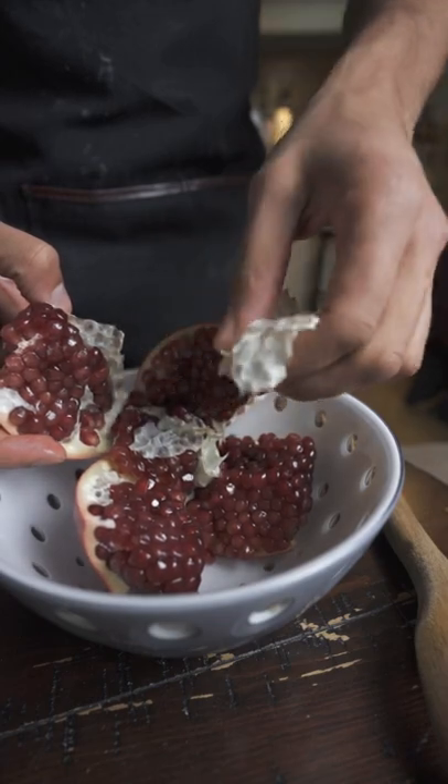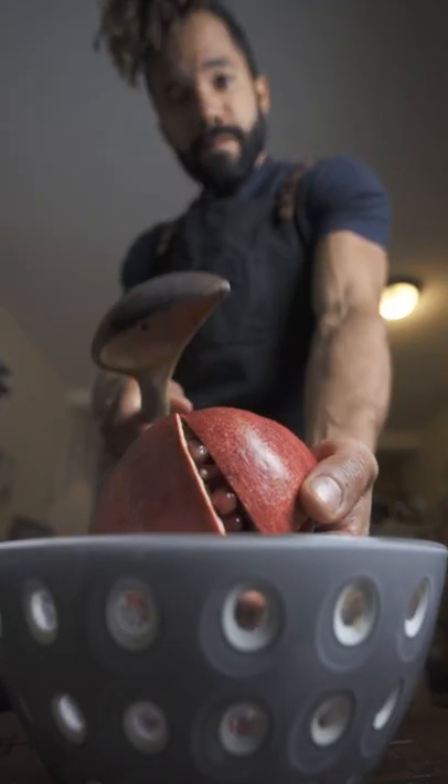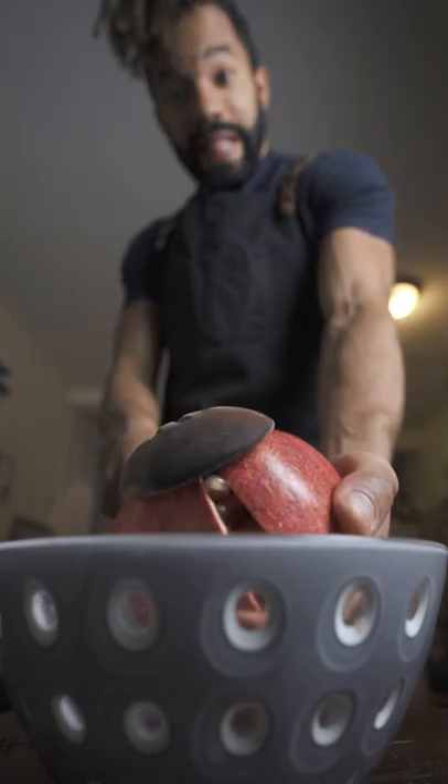Once you cut open the top of your pomegranate, I like to make four incisions on the side, pull it apart. The core comes right out and now you can flip that thing over and give it some nice firm wax.